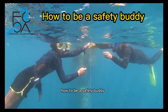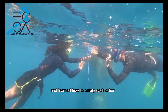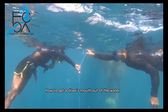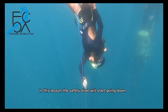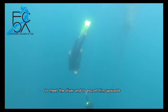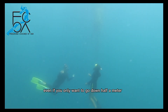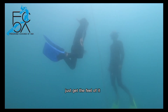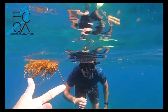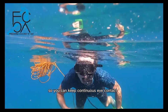How to be a safety buddy. In the last lesson we did our first dives and learned how to safety each other from the surface, and we practiced how to get the diver's mouth out of the water in case he blacks out. In this lesson, the safety diver will start going down to meet the diver and escort him upwards. Even if you only want to go down half a meter, that is fine — just get the feel of it. If your diver chooses to recover through the snorkel, it's handy if you as a safety buddy do the same, so you can keep continuous eye contact.